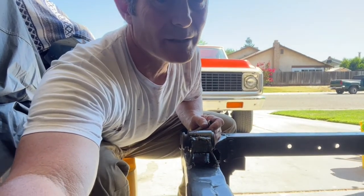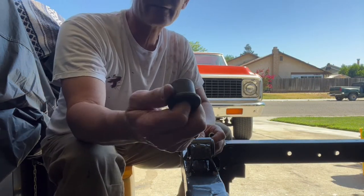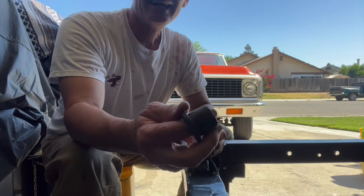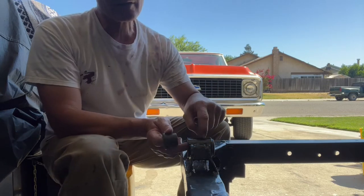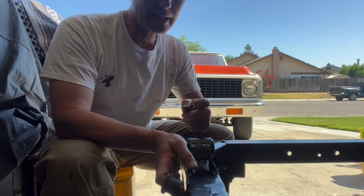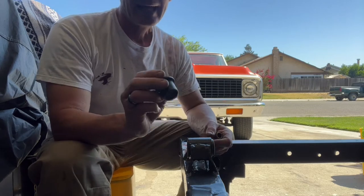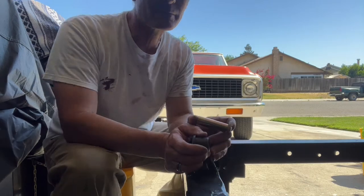Let me move the camera down. These are the Delrin self-lubricating bushings from Ride Tech. These are the CPP mounts that I got to move the leaf springs in for the pocket kit. These are the mounts that came with it from CPP when I purchased it, and these bushings fit perfectly. CPP has two different types.